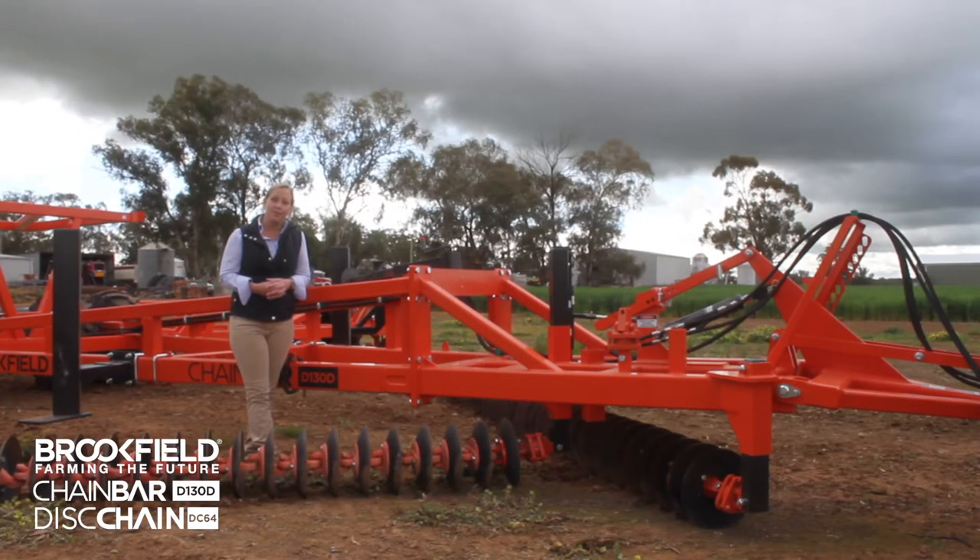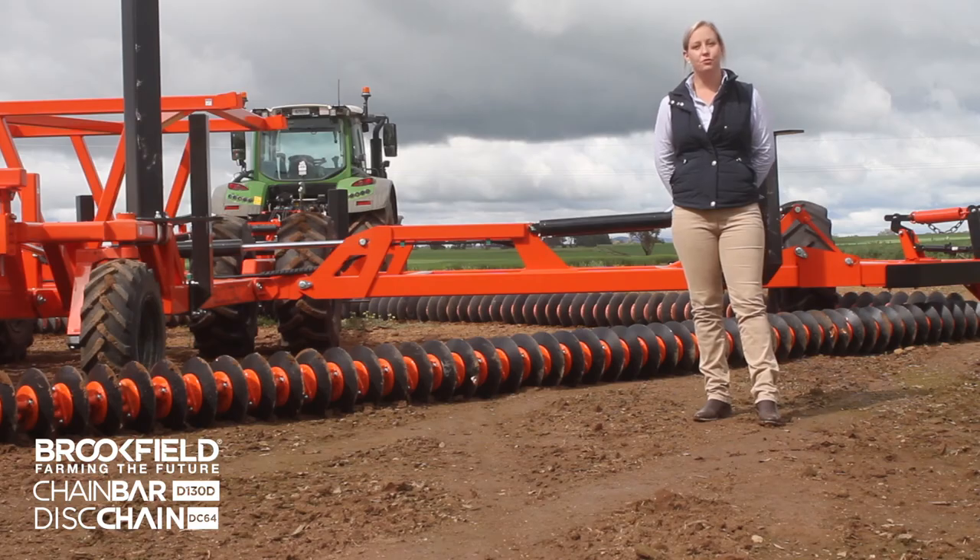All Brookfield chain bars now come standard with a crossover pull at the front, which eliminates the need for a centre gang. The Brookfield chain bar gets a complete cut out the width of the bar due to the 45 degree working angle and the 6 inch disc spacing.